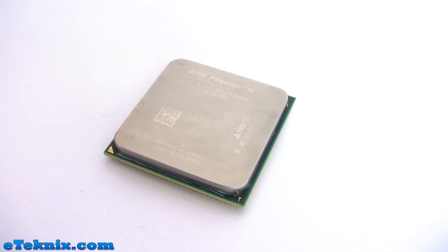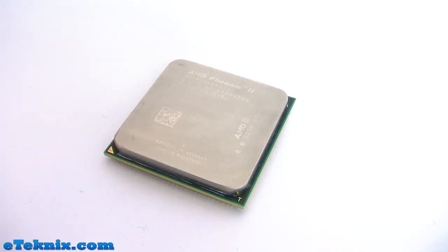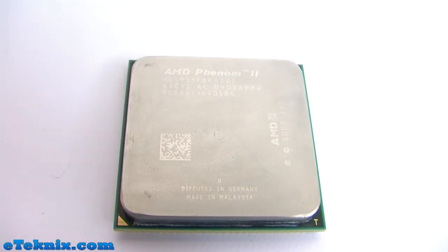AMD have kept with style and tradition, maintaining the same look they created for the socket 754 and socket 939 processors, with an IHS on the top. If you remember back to the AMD socket A processors, it just used to be the chip itself with the core exposed. Carrying on with that styling, you can see it tells you a little bit about the chip on the IHS — it says AMD Phenom 2, and just below this are the stepping details.